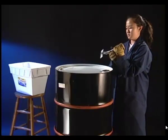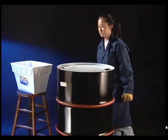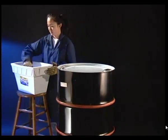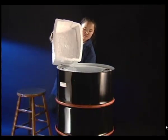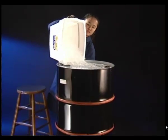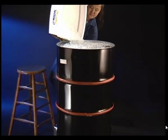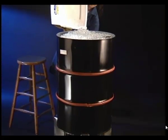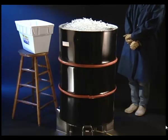Now we'll cool the barrel by loading ice onto the top. As the steam cools, it condenses to liquid water, which falls to the bottom of the barrel. The steam pressure inside no longer balances the tremendous force due to external air pressure, and the barrel is crushed.